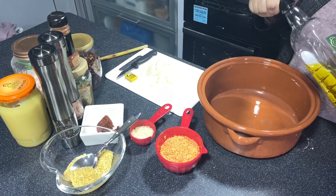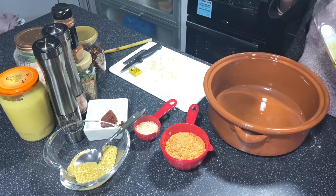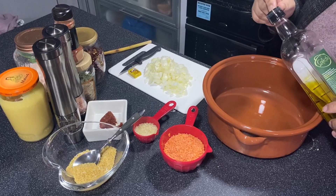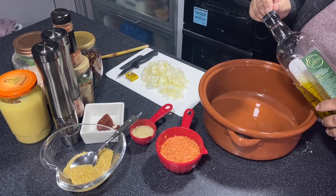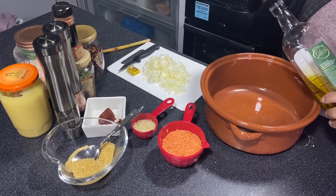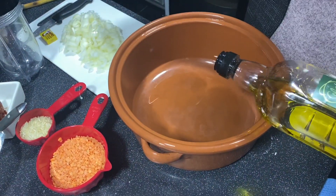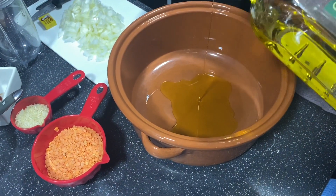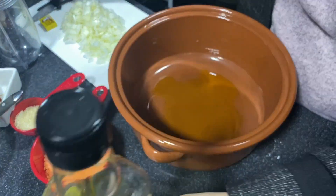Today we're going to make a lentil soup. I've made many versions of this and tried many versions when I've been traveling. We'll start with some olive oil in a pan — I've got this clay pot that I like to cook the soup in. Not too much, just enough to cook the onions.